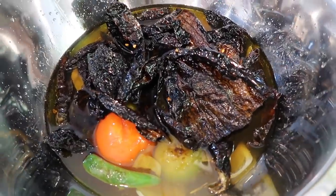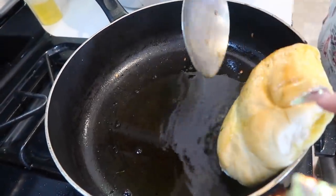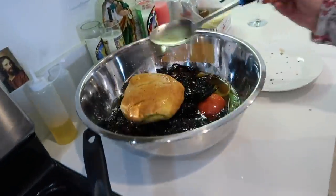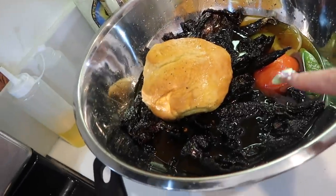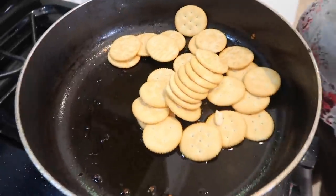We're going to let the chiles hang out in there for a few minutes. Now you're going to put your bolillo or whatever bread you're using in to fry and toast it a little bit, then take it out and throw it in with the rest of the ingredients. I also threw in my tortilla. Next, we're going to grab a pack of Ritz crackers and fry them too.